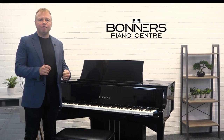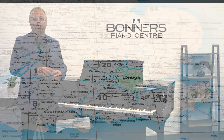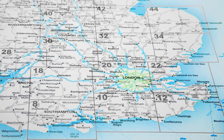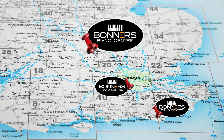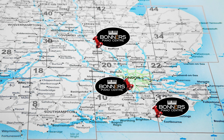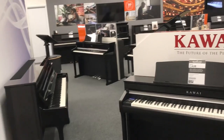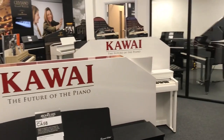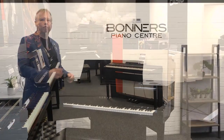If you'd like to come and try the NV10S for yourself, you can do that in one of Bonners Piano Centres. We have three showrooms: one is on the south coast in Eastbourne, another one in Reigate in Surrey just off junction 8 of the M25 motorway, and we have another store in Milton Keynes just off the M1 motorway. So you can try the NV10S in all three of our stores and compare it with other models from different manufacturers, just to make sure you're making the right buying decision.